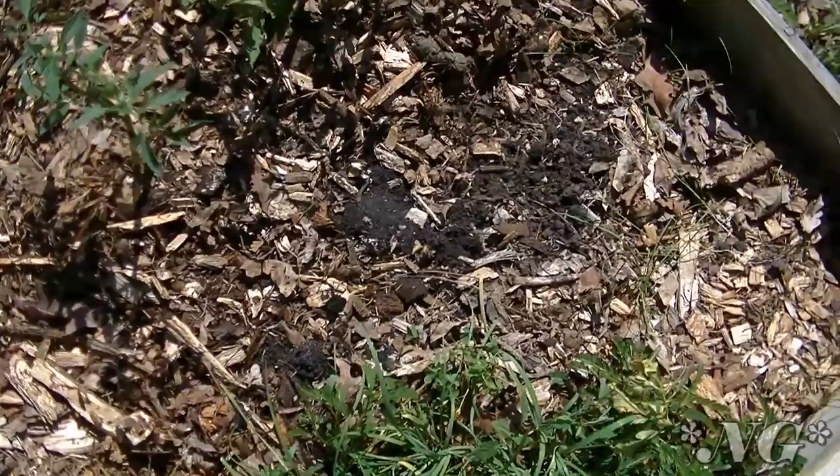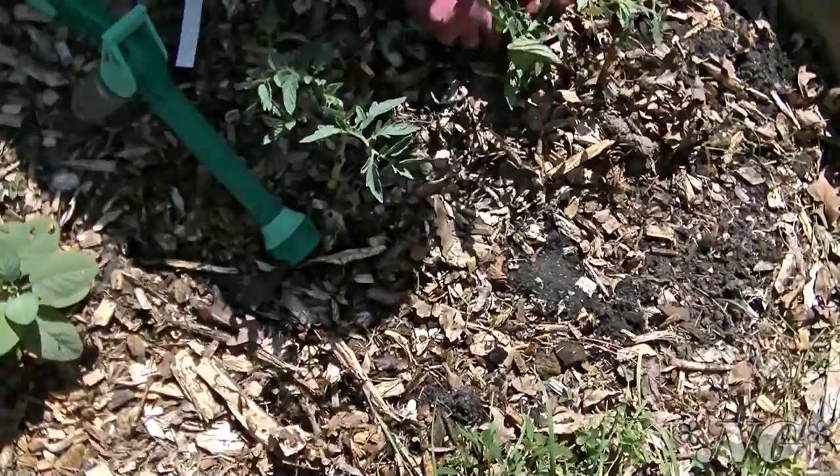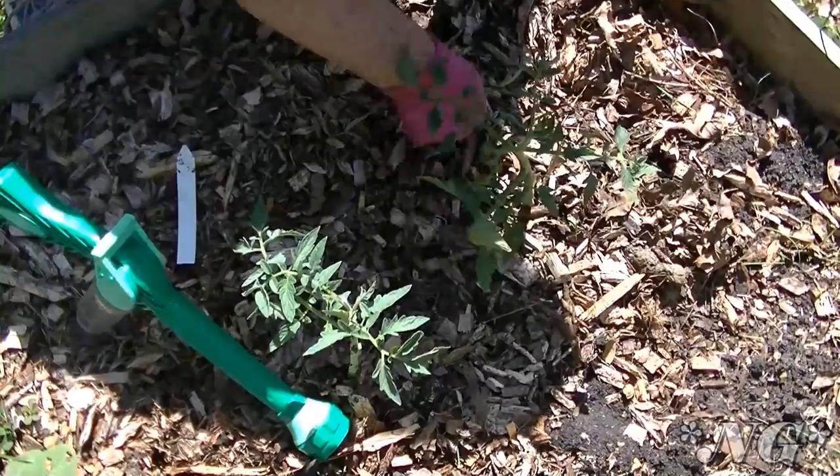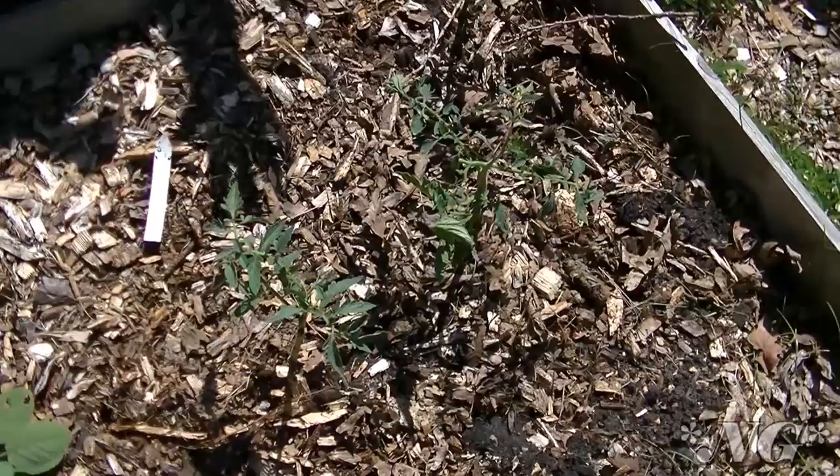The last and most important thing you must do is give the plant a really good drink. Also, make sure you pull off any leaves touching the ground, because this allows disease to spread and allows bugs to climb up and have easier access to your plant — you don't want that.